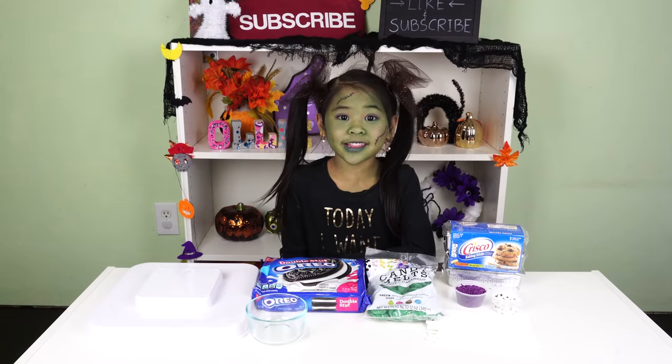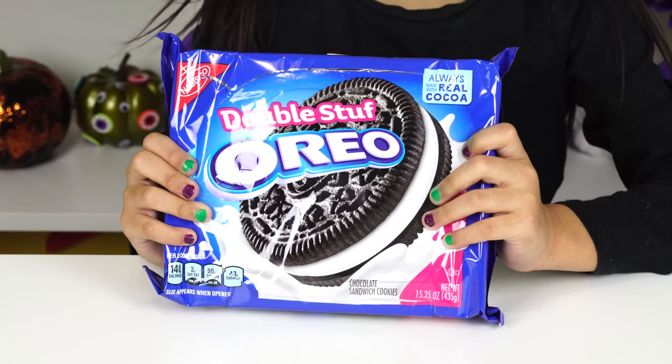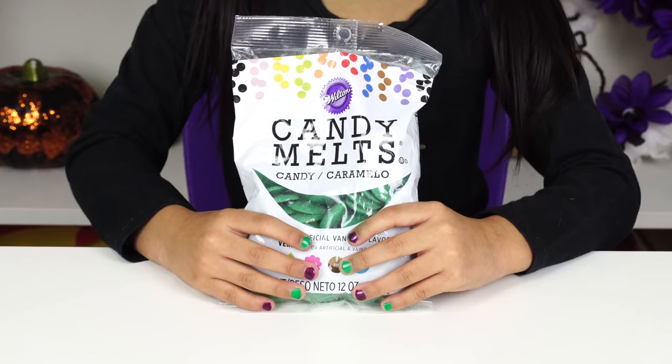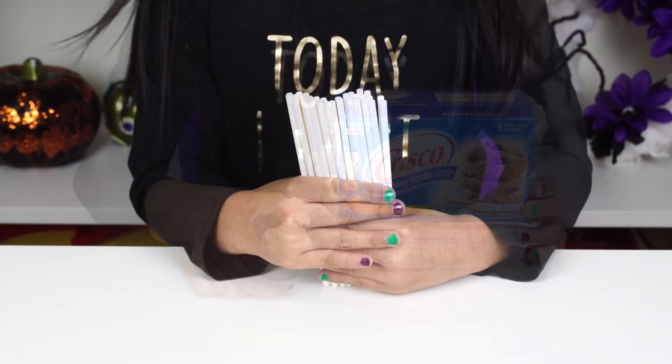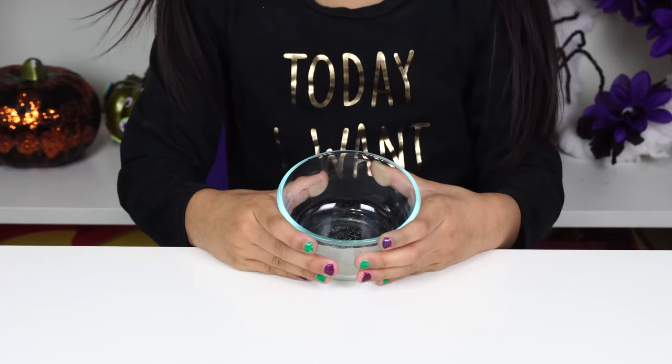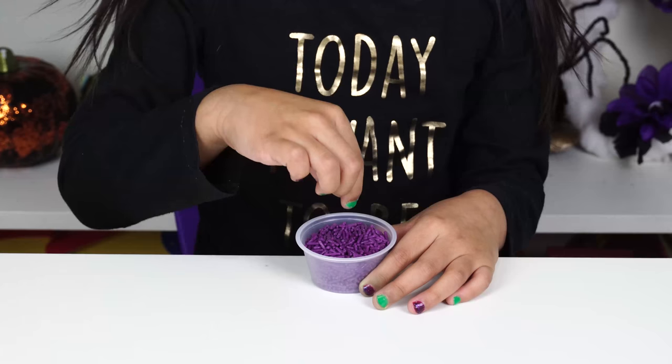Today we're going to need a cake pop stand, double stuffed Oreos, green candy melts, one tablespoon of shortening, popsicle sticks, a small bowl, candy eyeballs, and purple sprinkles.